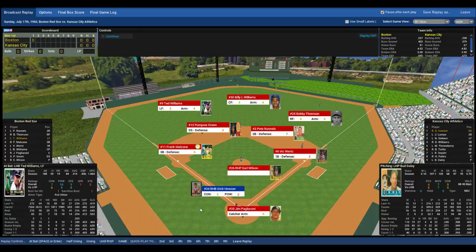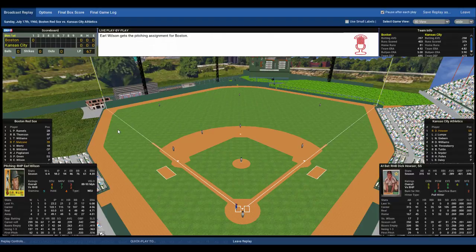Dick Houser comes to the plate — a right-handed pull hitter. Red Sox shift left. Wilson gets the sign from Pags, here's the pitch to Houser. That ball is grounded to Malzone, over to Wertz, and they just get him. Houser tried to bunt his way on, Malzone came charging in and fired. One up, one down.